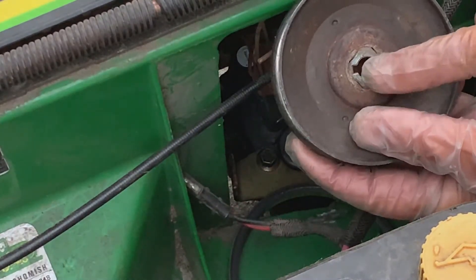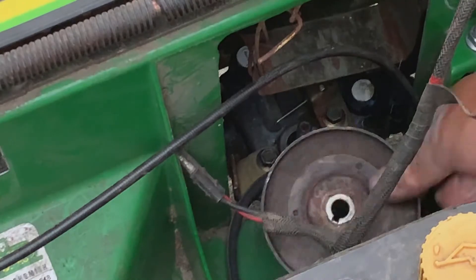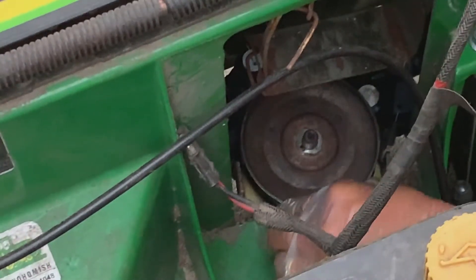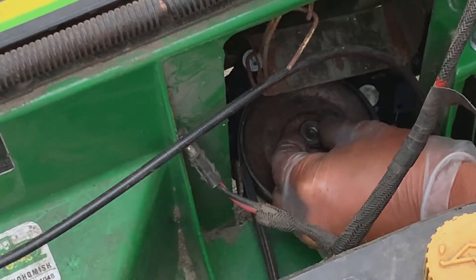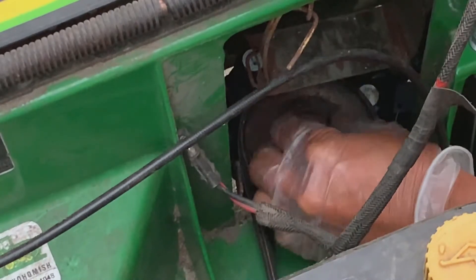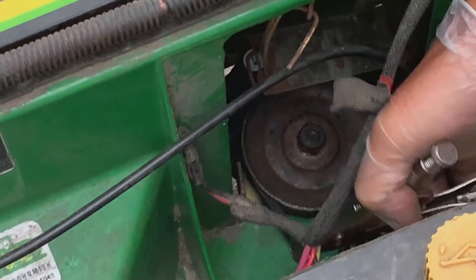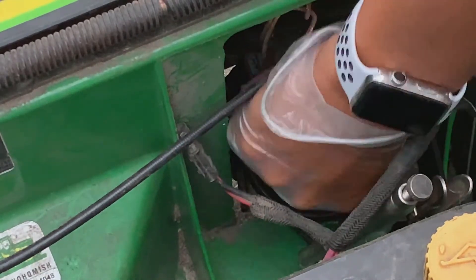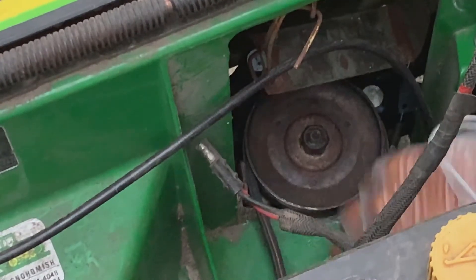We have to align the keyway with the key on the driveshaft end. We're going to incorporate the new belt here — there it goes. The belt is inside the keepers. I'm going to put that nut back on and use the vice grips to grab the belt while we tighten up this nut. That requires a 17mm socket. Okay, it's now back on there tight.